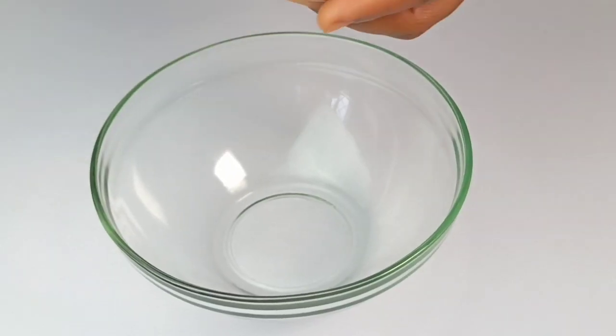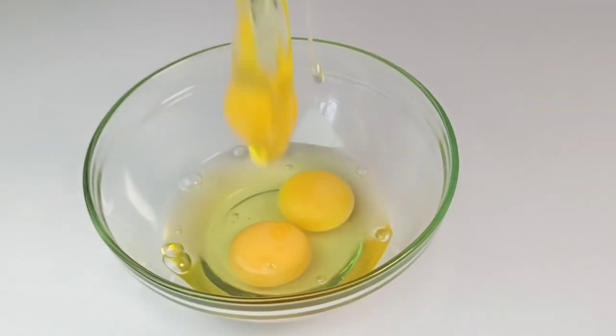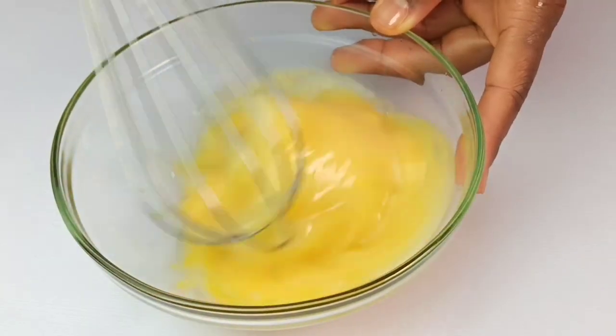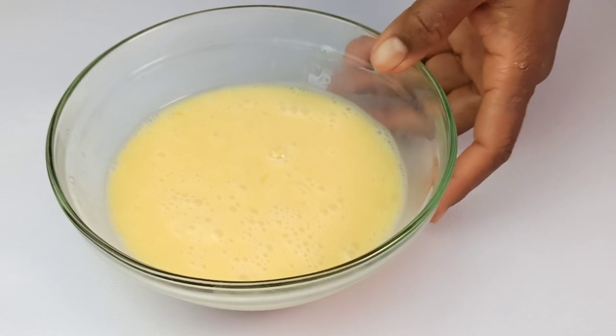Next, bring 5 eggs into a bowl. Once you have a smooth batter, set aside.